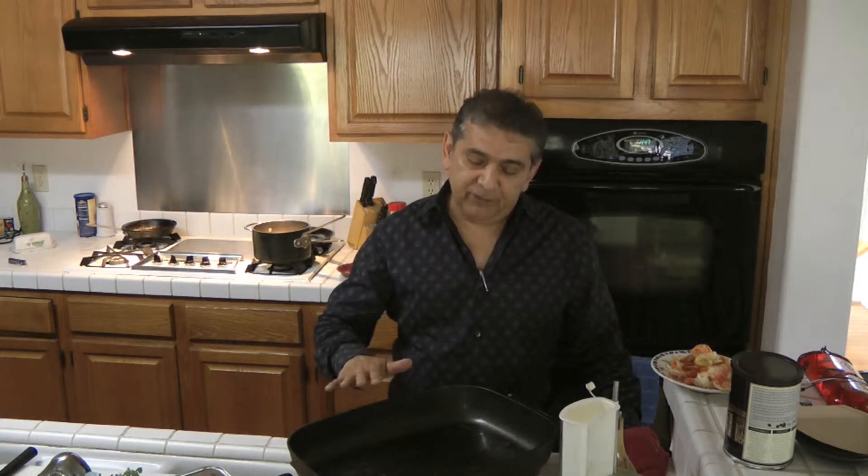Make sure the fire is low, or even better, make sure the fire is off. Otherwise you will get a lot of reaction from the water from the pasta. We cook the pasta a little bit under al dente — not well cooked, almost raw — because it's going to continue cooking in here.